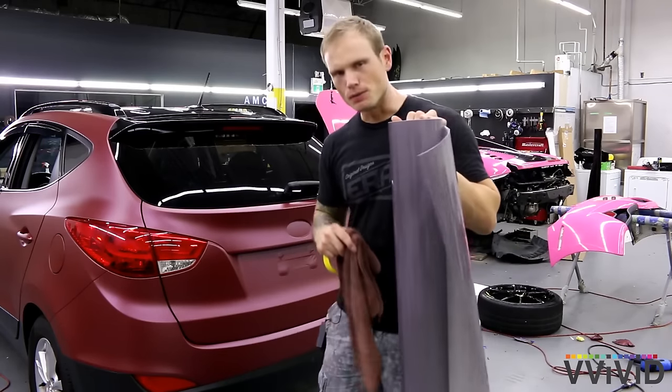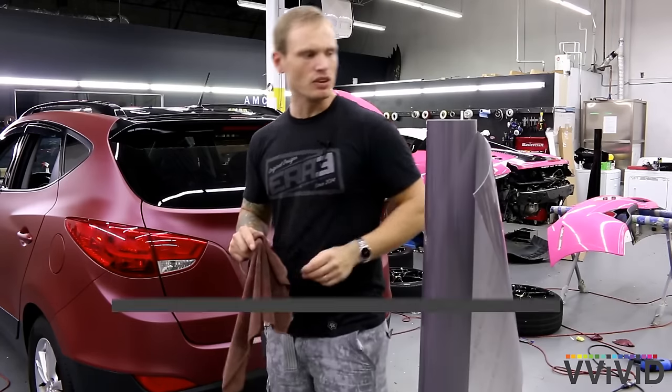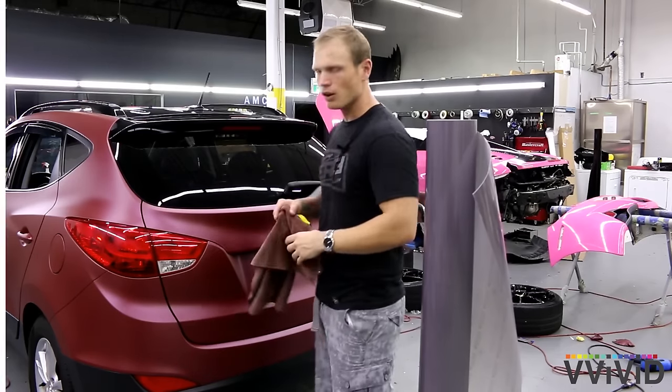What's going on guys? Christian here from CK Wraps. Now I'm going to show you how to tint your taillights. Today I'm using Vivid Light Smoke Headlight Tail Light Tint — you can use it for either one. Let's start with the things that you need.